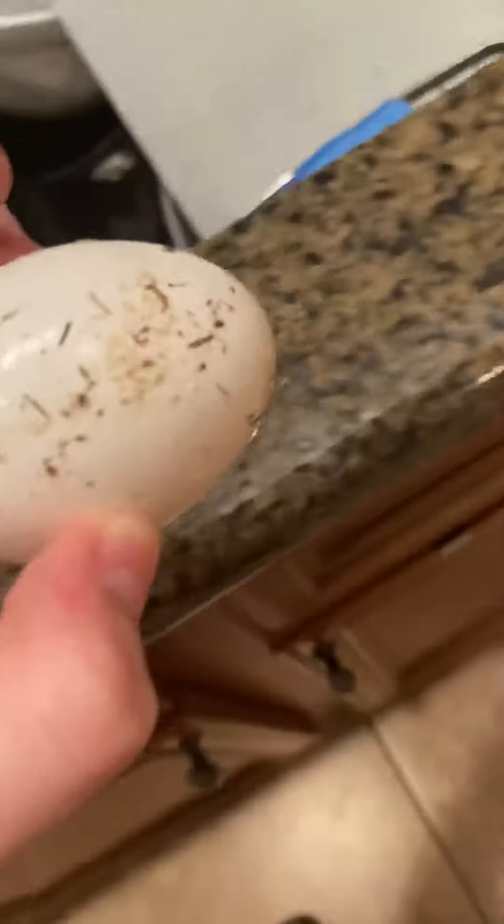What's up guys? We're having a quick tutorial. I'm going to show you how to put an egg in the garbage disposal. Here's an egg. Don't ask why it's dirty.